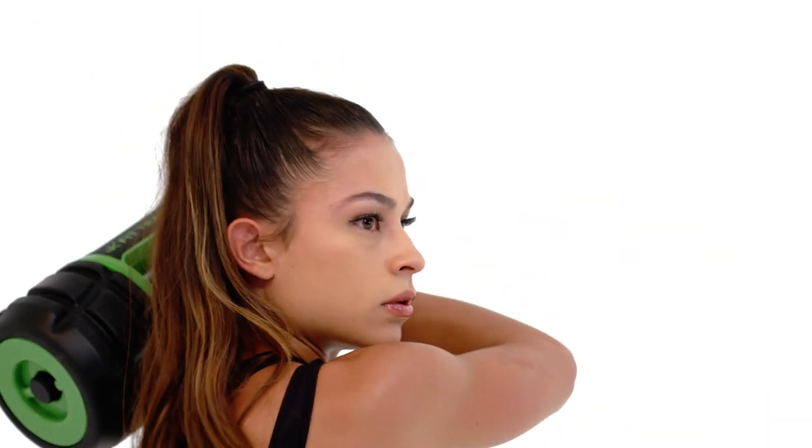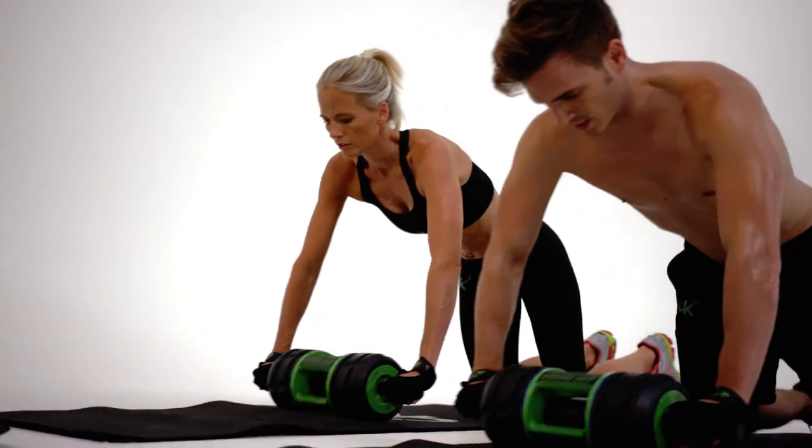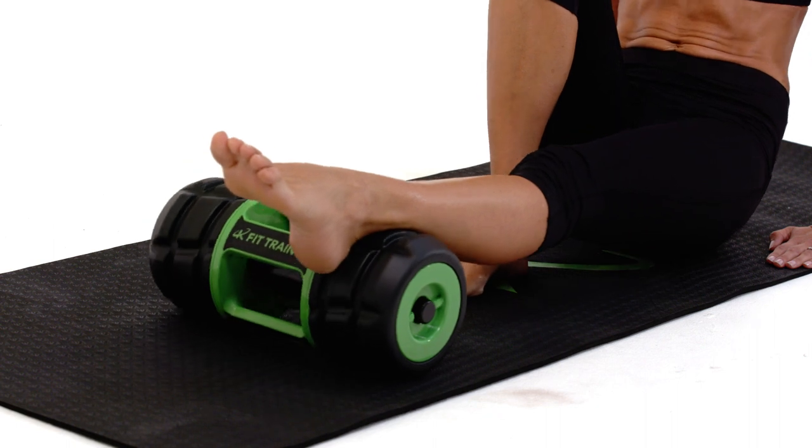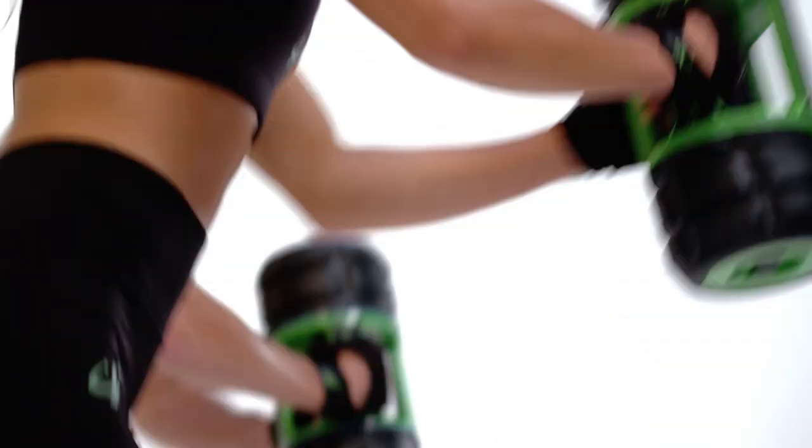mind and body to the next level of core development. Strengthen and improve mobility and coordination with every kinetic motion. Seven — body repair: use the K-Fit Trainer as a foam roller to loosen knots and release muscle stiffness, to always keep your body at its optimum.